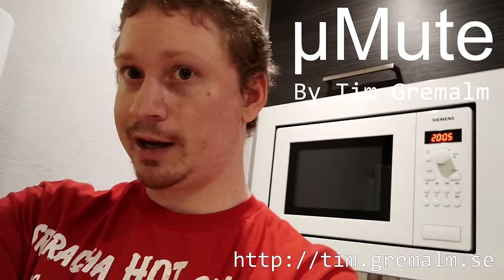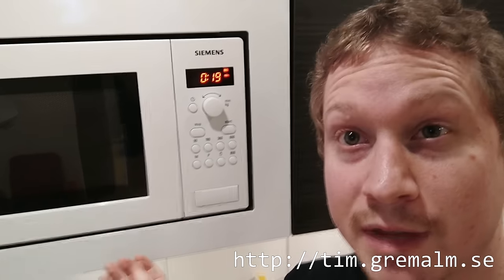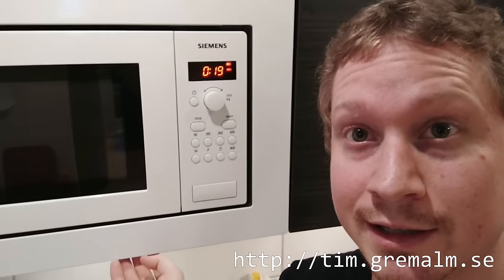Microwaves can be really irritating — that beeping sound goes on for a full irritating minute or so.